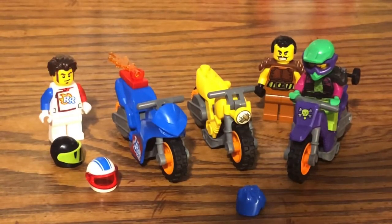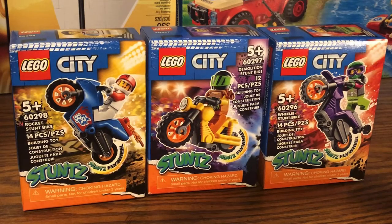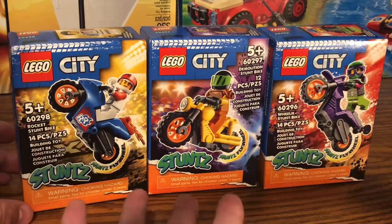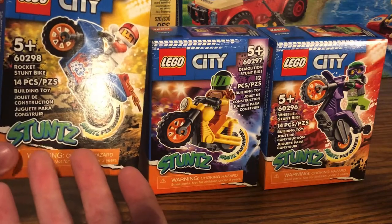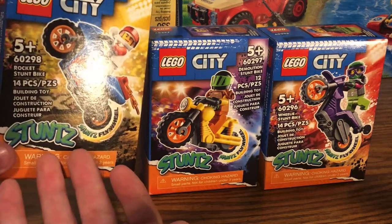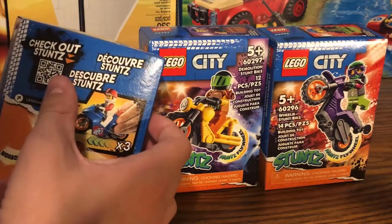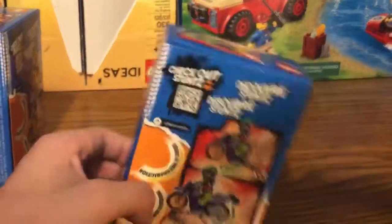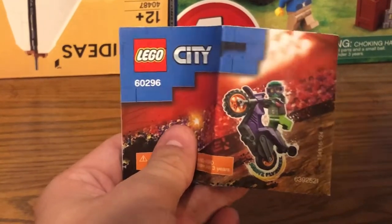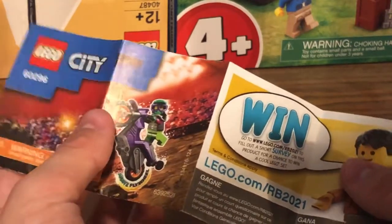Now that we're done with all the sets, let's move on to the box art and the final verdict. All three motorcycle sets have pretty much the same box size. At the front is all the set information and the new Stunts logo — I don't believe LEGO City has ever had a separate sub-theme with a logo printed like this. At the back are action shots with a barcode to scan to check out Stunts on LEGO.com. The instruction booklet is like a polybag booklet with no ads except for one survey advertisement at the back.